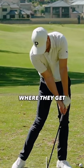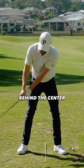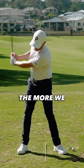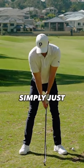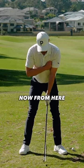Every high-level ball striker gets their hands back in front at the moment of impact. So the more that they move behind the center line of the chest, the more we have to play catch up. Simply just grab your back fist and place that on your left breast pocket. Now from here,